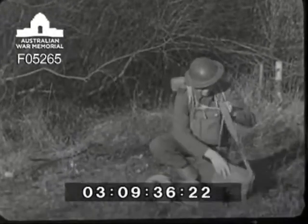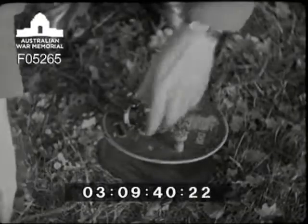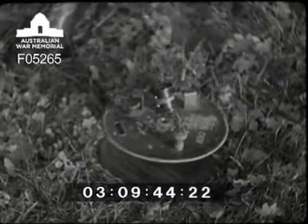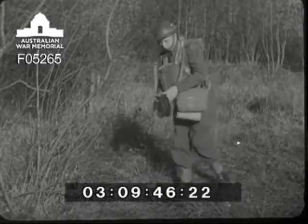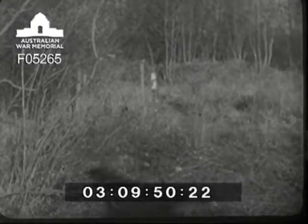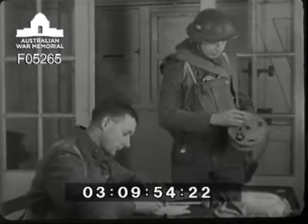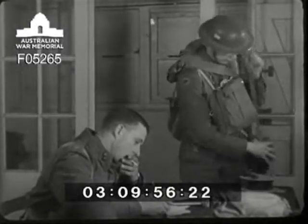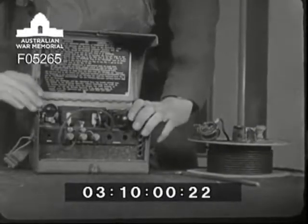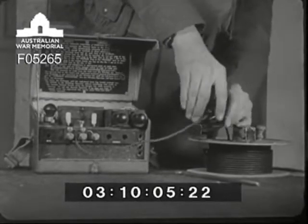That's the end of the first drum of cable, and now the second one must be clamped on. Remember, each drum contains 100 yards of cable, but allow for at least 10% loss in length when estimating the amount required. The remote control is delivered to headquarters and connected to the cable and clamped up.